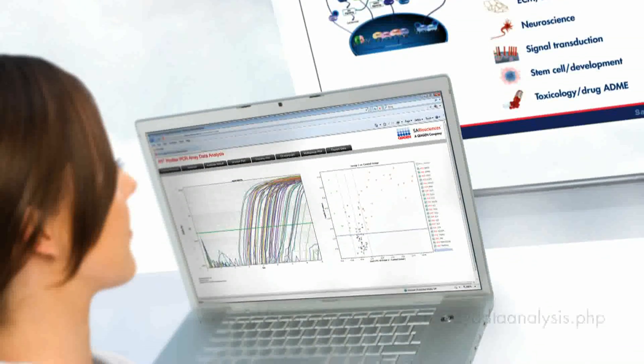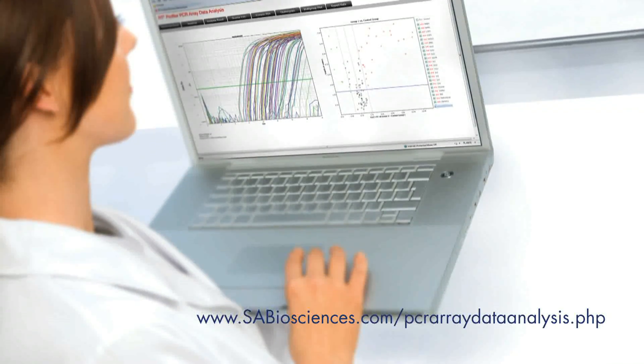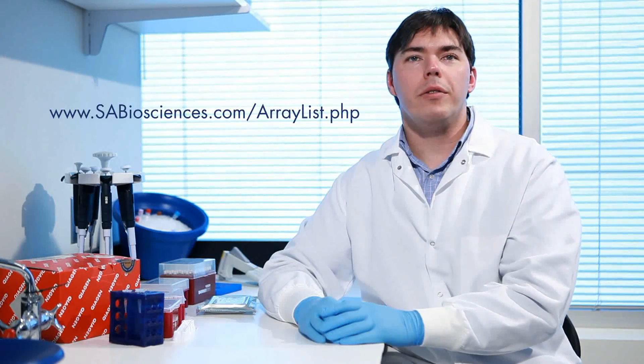Once your PCR plate run is finished, the data is ready for analysis utilizing our free, downloadable Excel-based templates or by uploading to our online data analysis software. This completes our overview of the RT² Profiler PCR Array system. Please visit our website for a complete listing of over 100 pathway-focused PCR arrays relevant to your field of study.